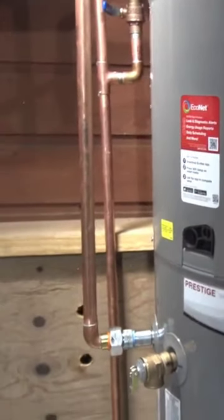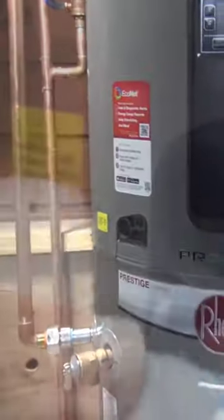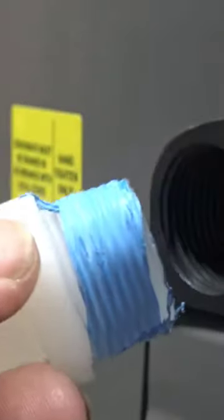Remove the mail adapter and put a dielectric union. This is going to be the condensation drain from the water heater heat pump.